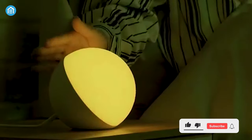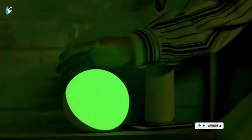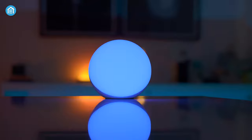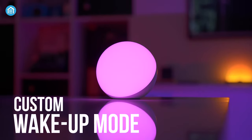Now let's talk about some extra features of this smart bedside lamp that you'll surely love. You and your kids can fall asleep shortly and wake up peacefully, thanks to its natural rhythm light, scheduled sleep time, custom wake-up mode, and other additions that make it more convenient and improve sleep quality.